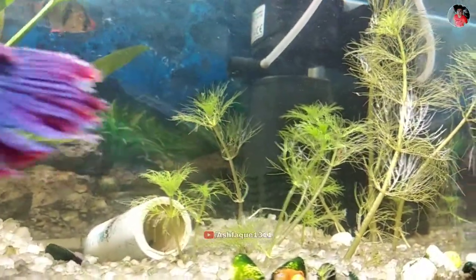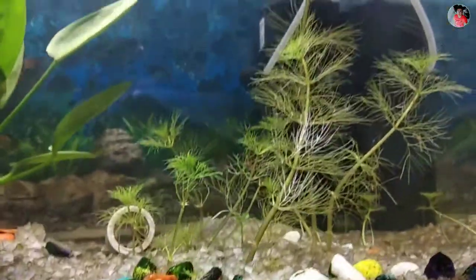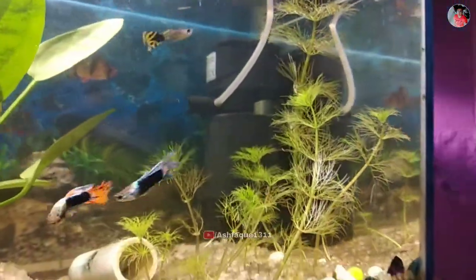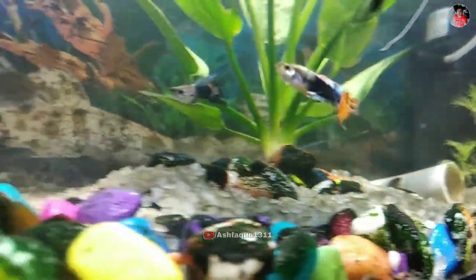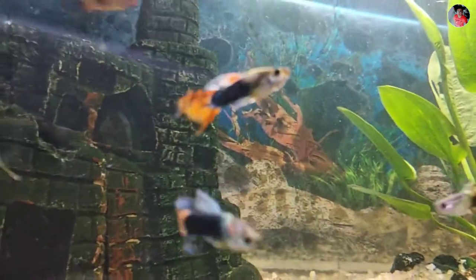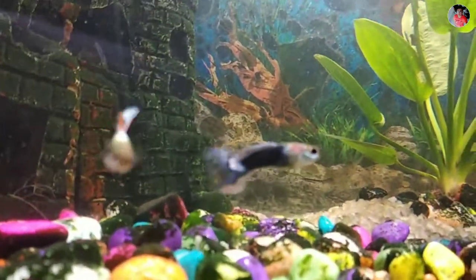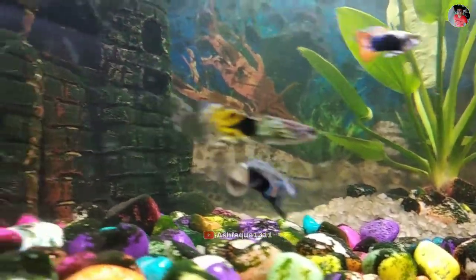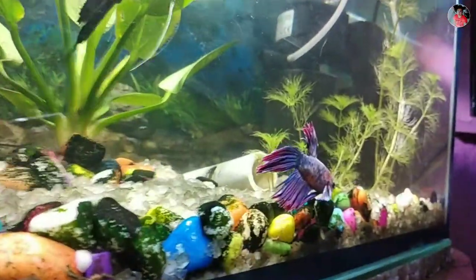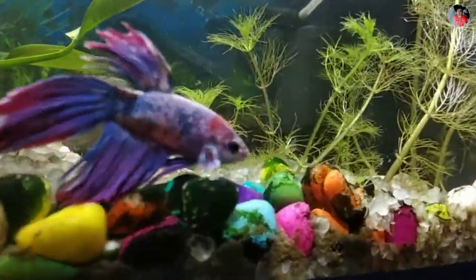Water conditions needed to grow: a Cabomba plant likes a clean tank with clear, gently moving water. If aquarium water moves too quickly, the plant might get jostled around and uprooted. Aquarium pH level should be between 6.8 to 7.5, and water temperature should be between 72 to 82 degrees Fahrenheit.